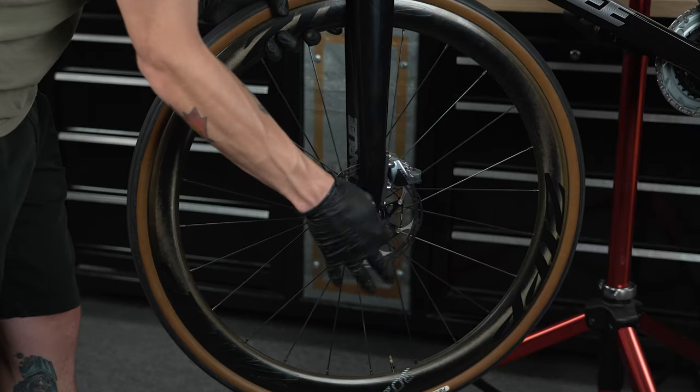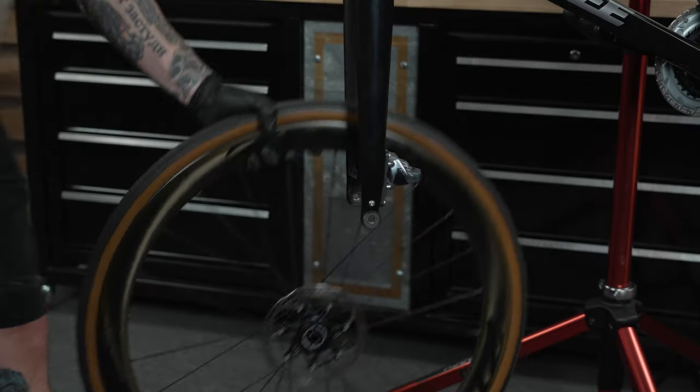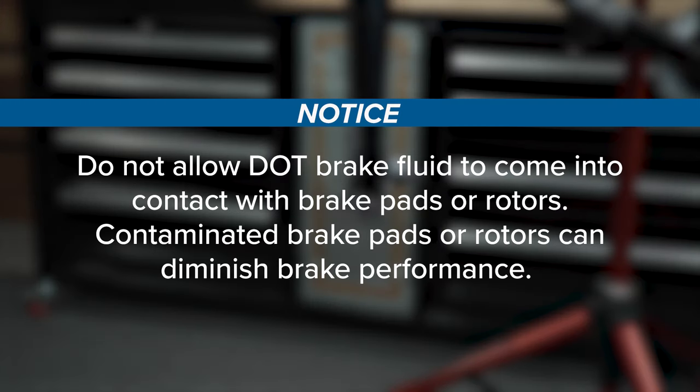Remove the wheel from the bicycle according to the wheel manufacturer's instructions. Do not allow DOT brake fluid to come into contact with brake pads or rotors. Contaminated brake pads or rotors can diminish brake performance.